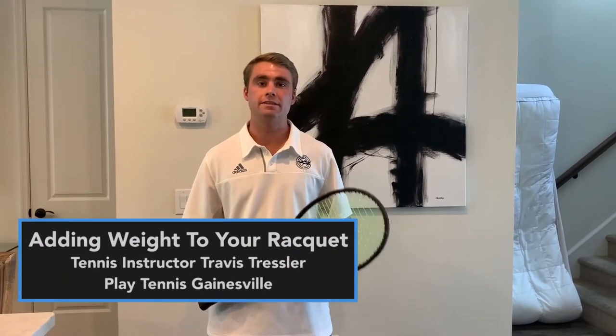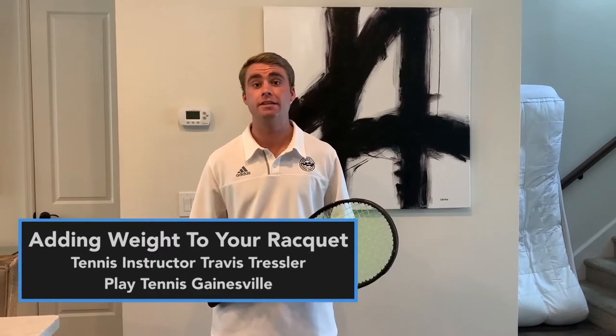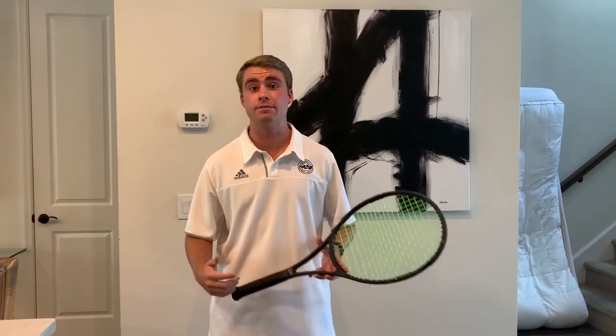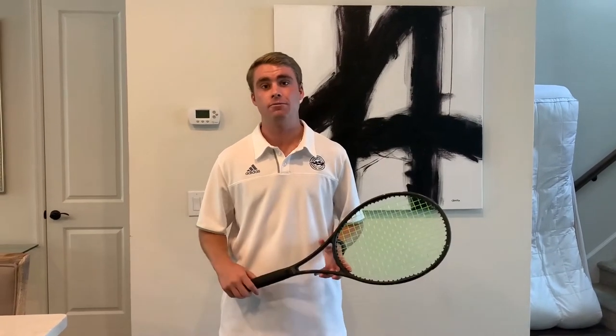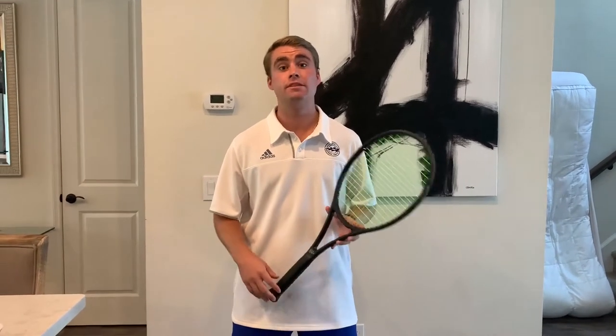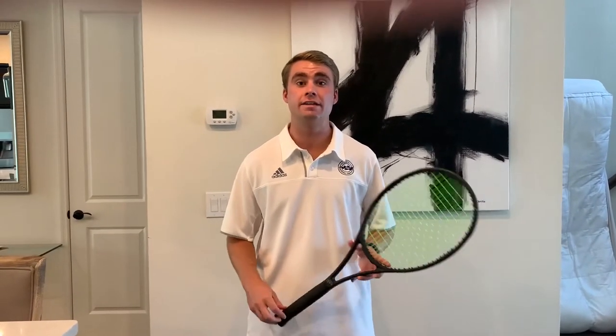Hey everyone, this is Travis Tressler at Play Tennis Gainesville, and I'm here to talk to you today about racket customization and adding weight to our racket. Most of the time when somebody's looking to do this, it's because they have two of the same rackets and they're trying to make both of those rackets feel very similar.